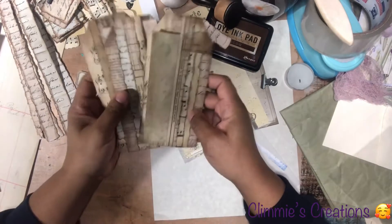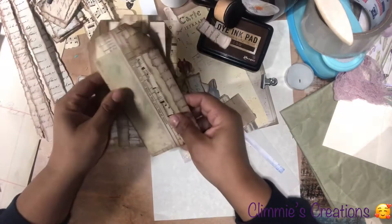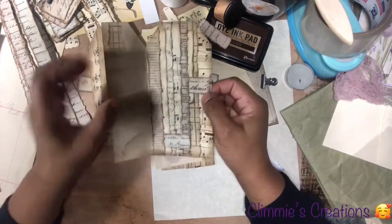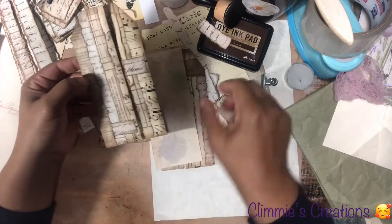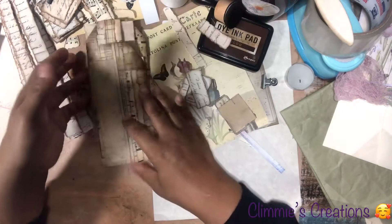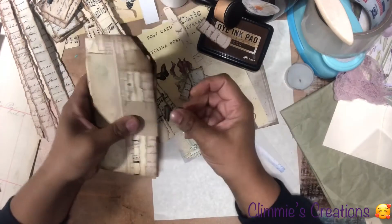There are other things you can do with these tags, which I'm going to show you if I actually make the video. If you just tuck this in and want to leave it open, you have a journaling space here. Or you can go ahead and stitch around this part as I mentioned and then create a journaling tag to insert there. I'm also going to take it up a notch with these tags — it will be very, very nice.